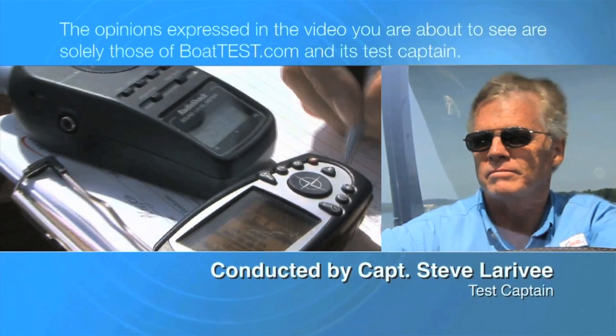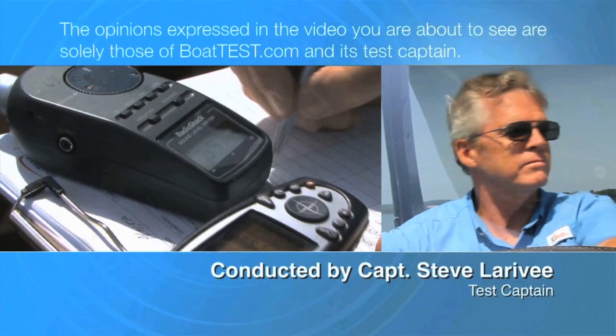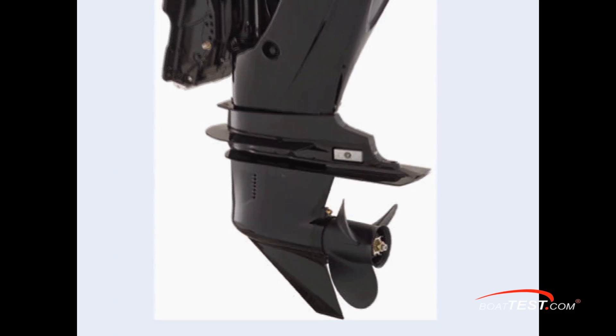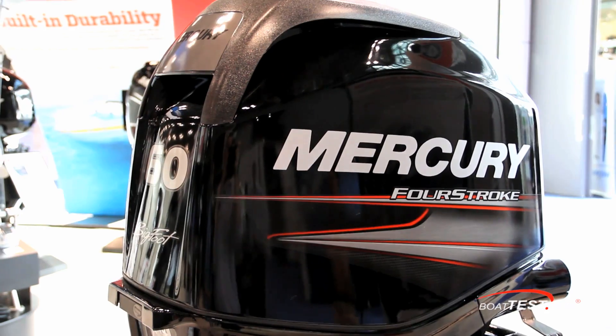The following opinions are solely those of BoatTest.com and its test captain. Hi, Captain Steve for BoatTest.com, and today we're going to take a look at the components and features of Mercury's 60 horsepower Bigfoot 4-stroke.